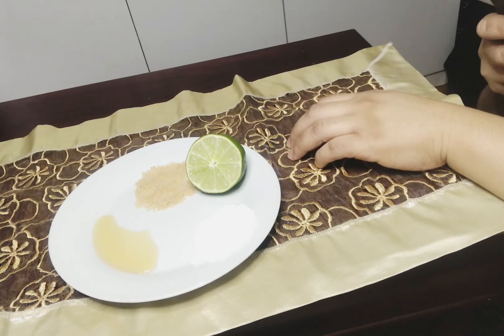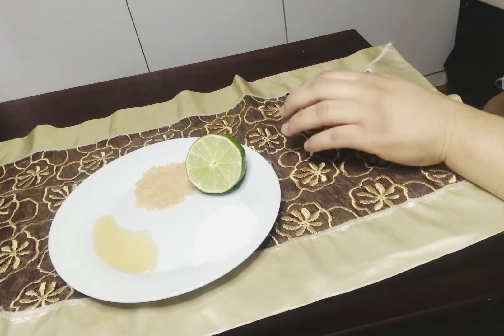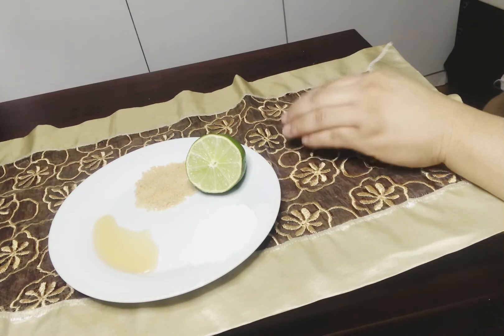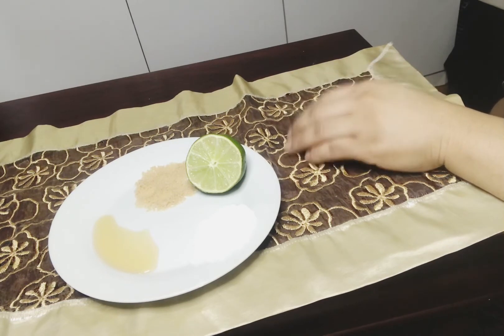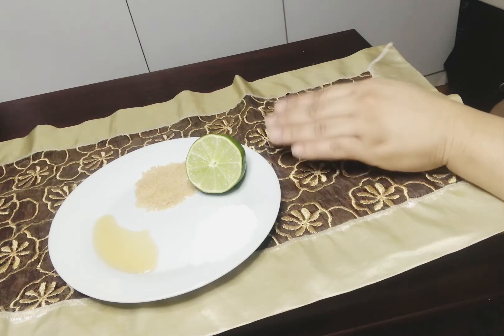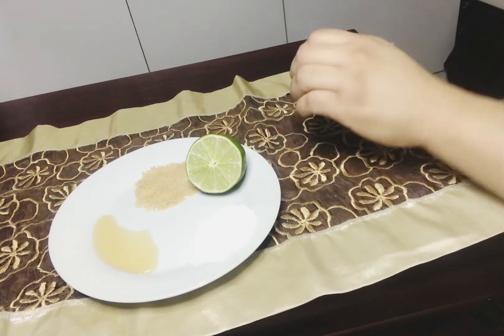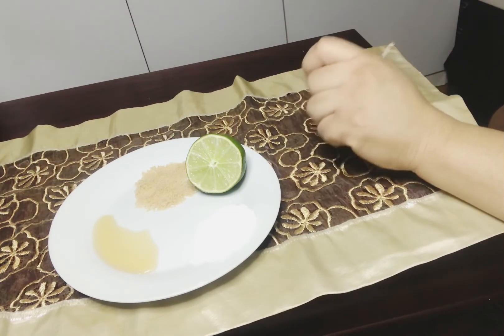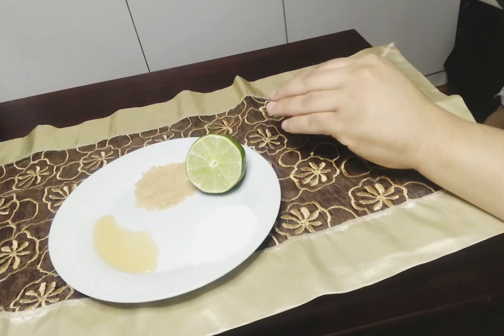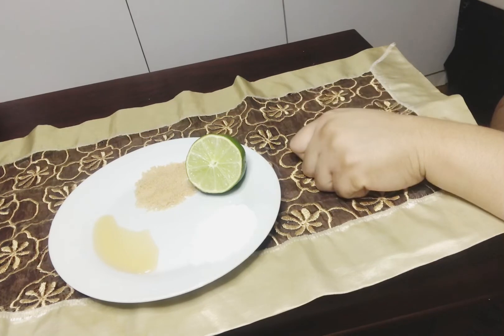La fécule de maïs possède des propriétés intéressantes pour la peau : elle atténue les rides, illumine le teint, protège la peau, apaise les coups de soleil et les irritations. Utiliser de la fécule de maïs est idéal pour avoir une belle peau.